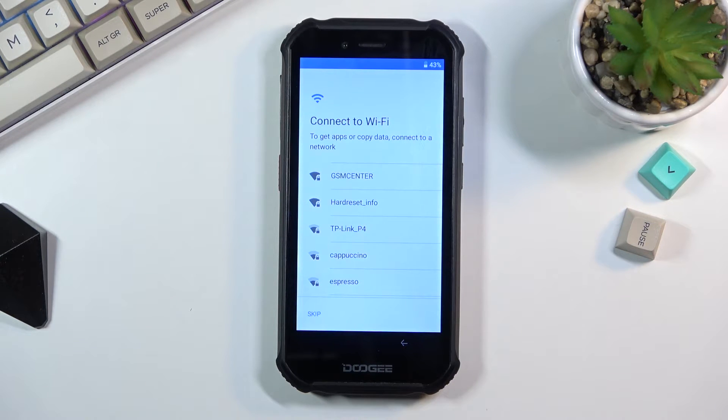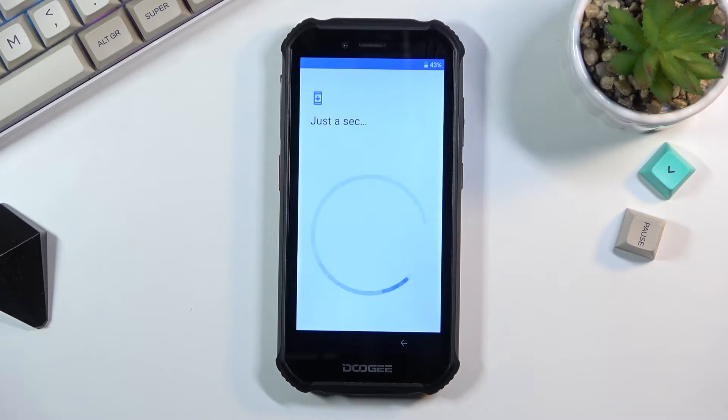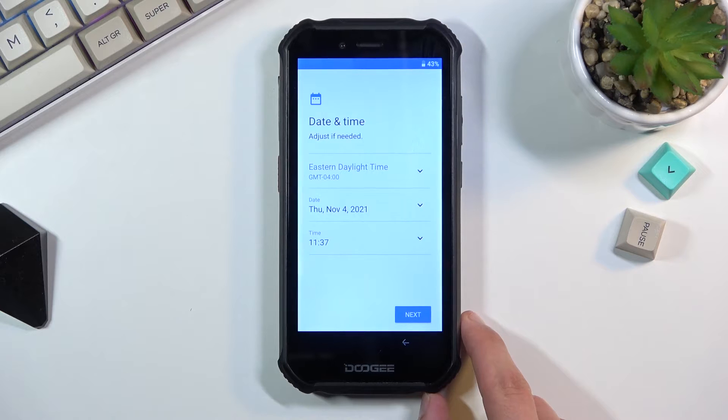By skipping any kind of network connection you will lose the ability to log into your Google account throughout the setup process, which can still be changed later on after setup is complete. Additionally, date and time won't be set automatically. You'll see the date and time screen come up, and assuming it's incorrect you can fix it. If you're planning to connect to a network later on, you can simply leave it at its incorrect state and it will be set automatically once you connect.